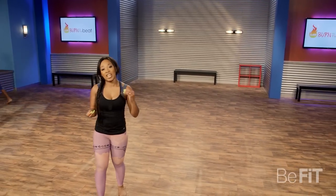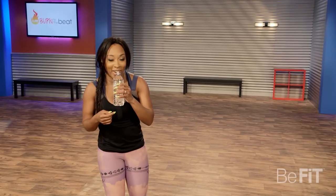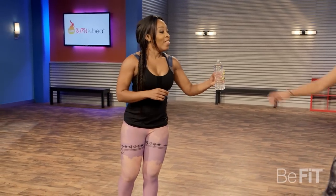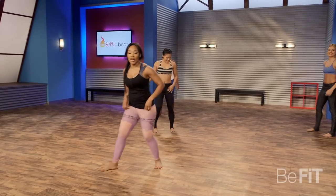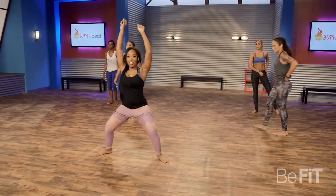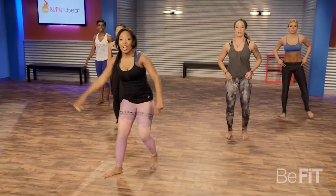Recovery time. Recovery is just as important as the workout. Grab water — and if you have friends like me, they'll bring you some. Inhale, exhale. Next move is called get your freak on. All you're doing is pushing with the hips. Right arm front, left arm back. Here we go.